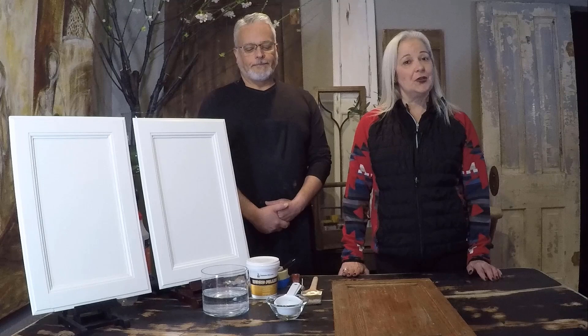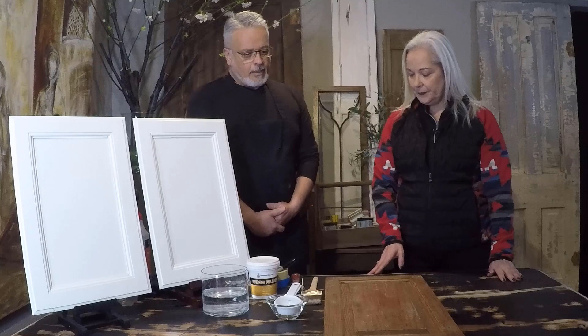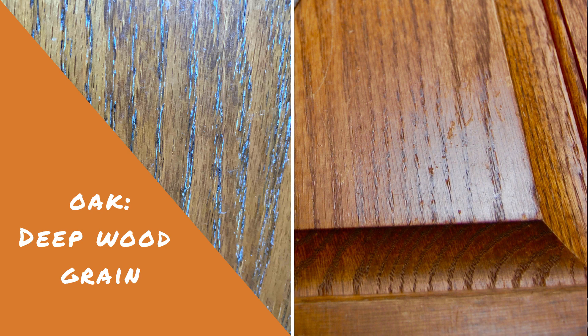So I know that paint covers a lot of things, but you have a trick to it. Can you tell us a little bit about the oak doors? The oak doors are very recognized for the grain and when you paint them it tends to show quite a bit.